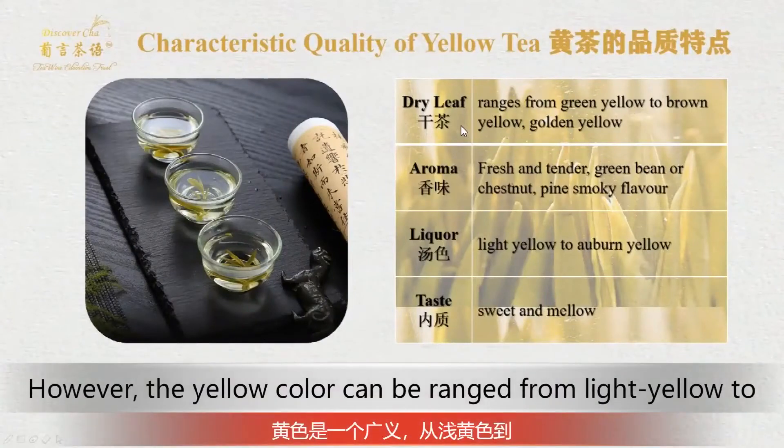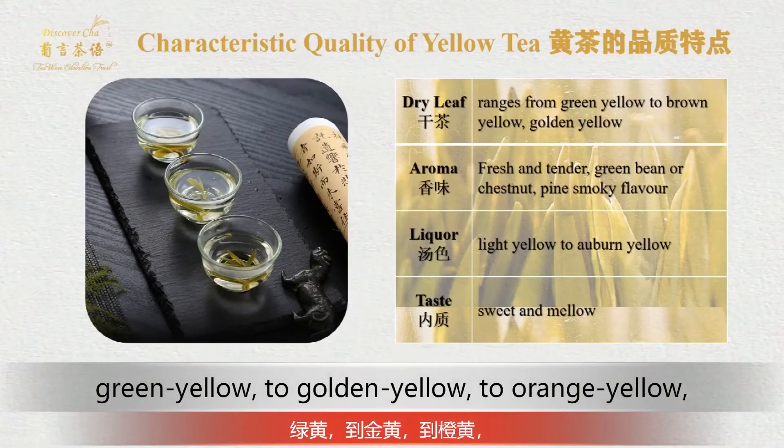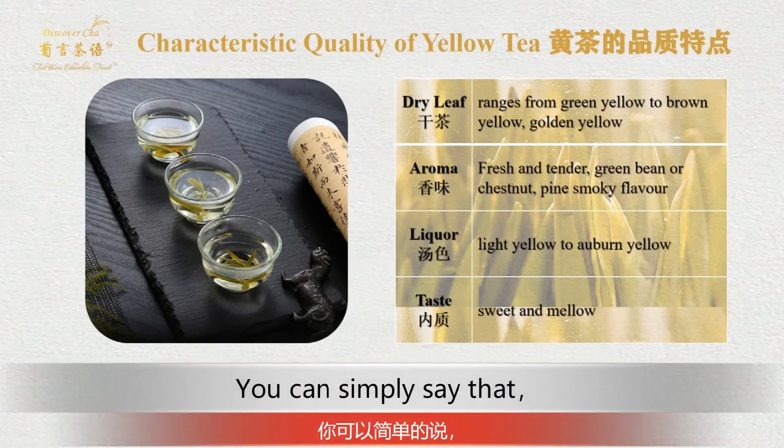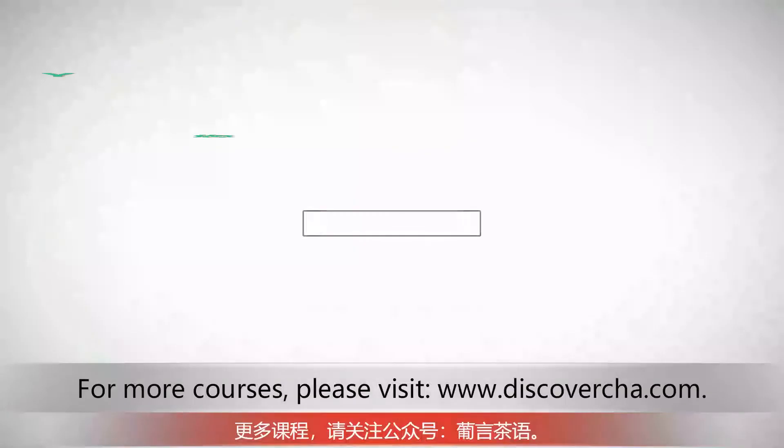However, the yellow color can range from light yellow, to green yellow, to golden yellow, to orange yellow, and sometimes can be even dark yellow. You can simply say that yellow color is yellow.